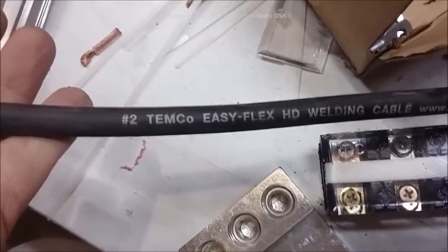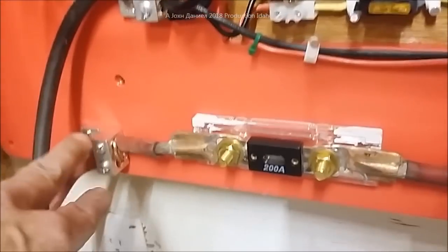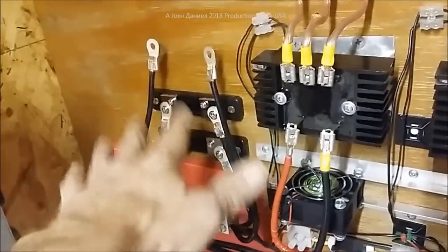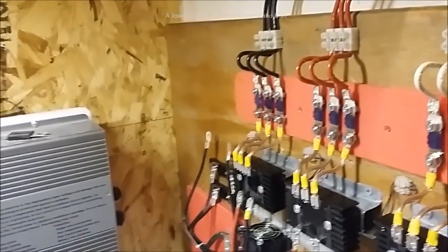I've already got the power distribution part done using two-ought cable - this is Temco cable, about the best cable I've used so far. We have a 200-amp fuse and aluminum blocks with 8-gauge jumpers, just for clamping use. Power supply comes out here for the meters - watts, amps, everything - and they're mounting back here. We are officially powered up and everything is going to be ready to flow pretty quick once I get the meters in.